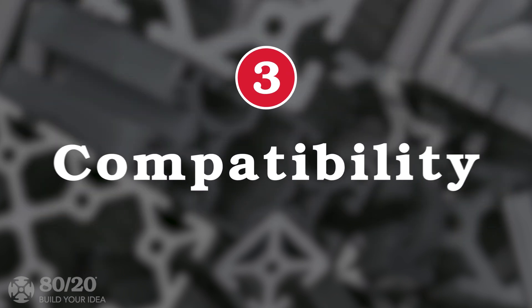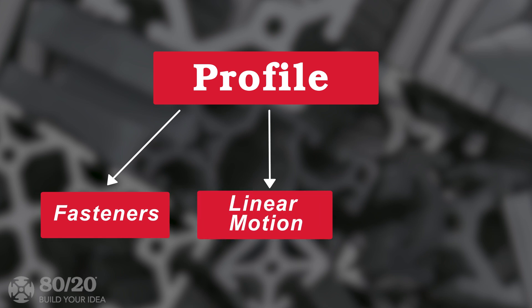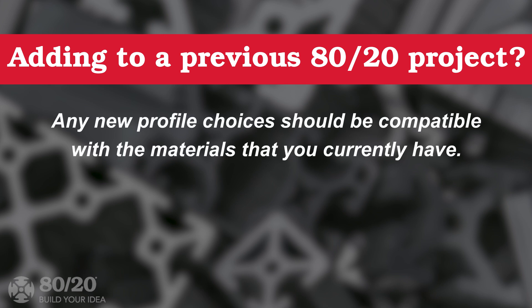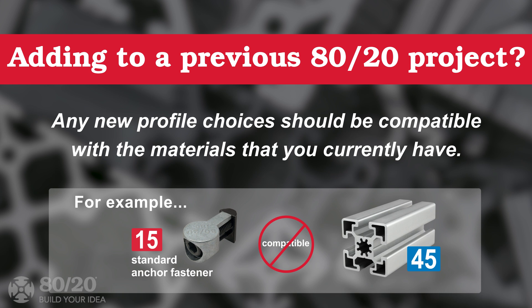Another important element to think about is compatibility. The profile you choose will affect all other design decisions for fasteners and add-on components. We will further discuss fasteners and add-on components in another video. For example, maybe you already have a project made with 8020 and you want to add to it. If you are considering a new profile, your profile choice should be compatible with your existing profiles and fasteners. For instance, standard anchor fasteners are not available for 45 series profiles.